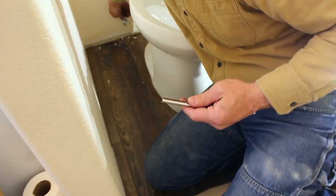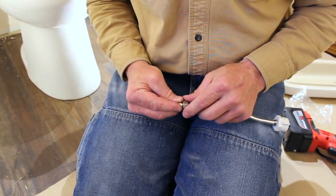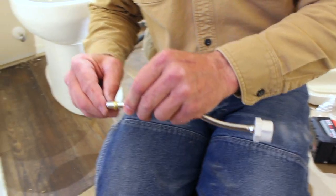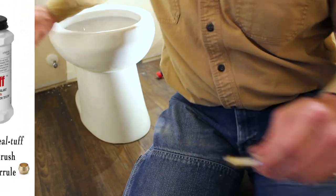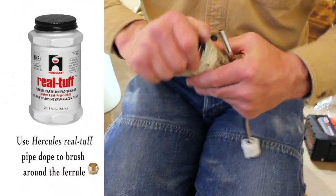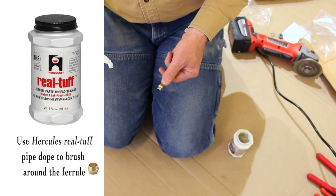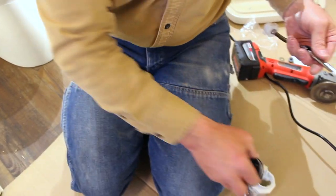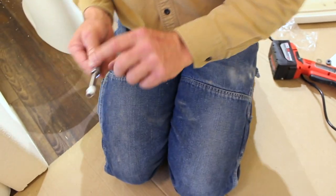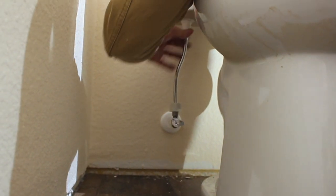I'm going to take the nut and the ferrule off the valve. This is made so that when you tighten the nut down, the ferrule squeezes into the pipe — that's where the seal is made. It doesn't seal on the threads. Just for insurance purposes, I like to do it because I don't have leaks because of this. I know how not to have leaks now. So we put that on there and because we've got some flex, we'll be able to line that up pretty easily.